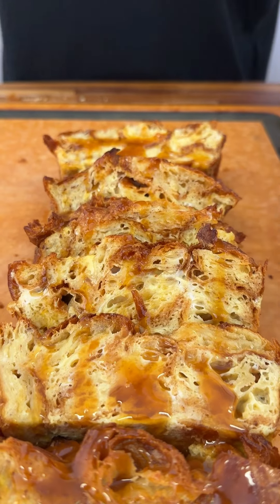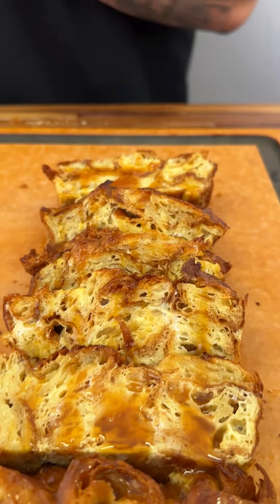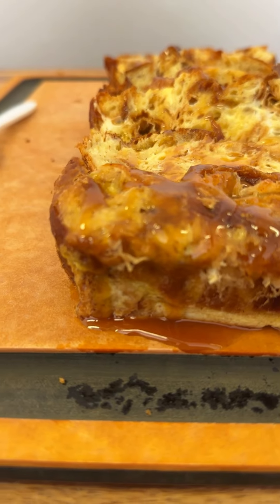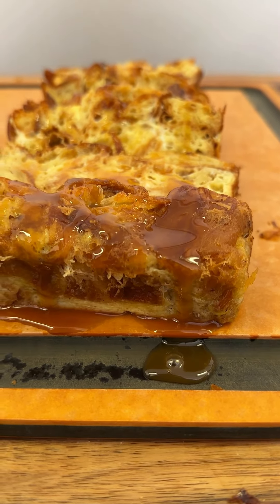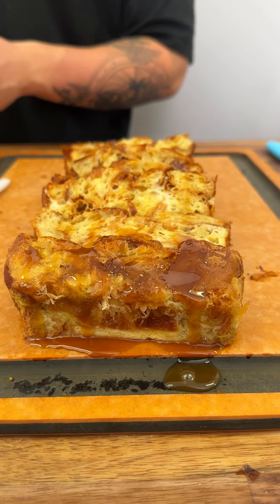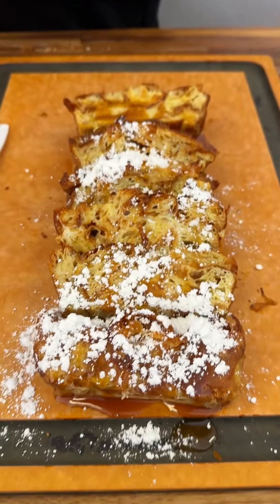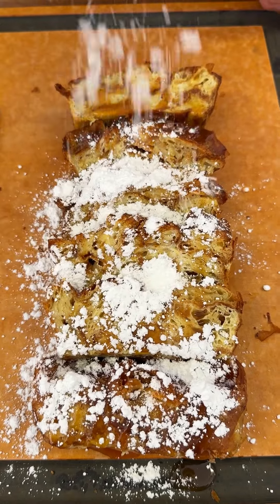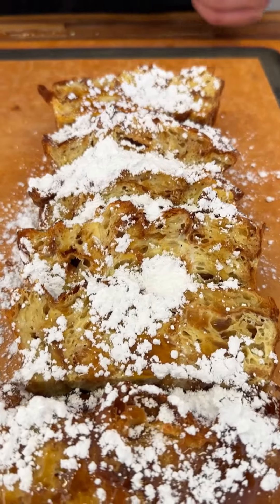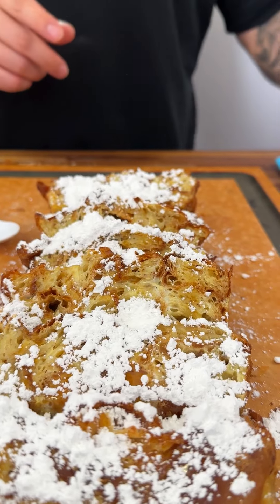Lastly, hit it with some powdered sugar. If you want to make it more interesting, you can add some raisins and walnuts — I just wanted to make a simple version for everybody. Just a touch of powdered sugar — you can never go wrong with it. It's basically air. And a little bit of cinnamon.